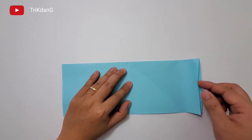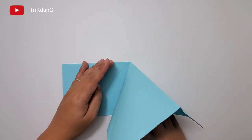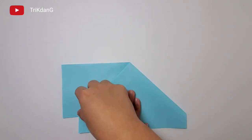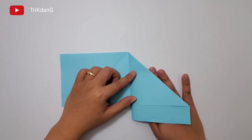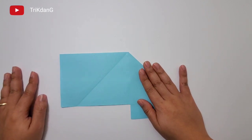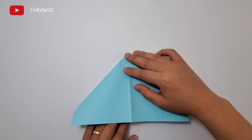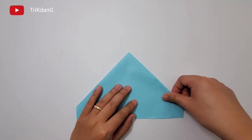Now unfold the paper. Next, let's fold this side of the paper. On the following step, let's open the upper layer, push it to a side, and press the paper down. Next, let's fold this side of the paper to the right. If you can't see the center crease, use this edge of the paper as a reference.